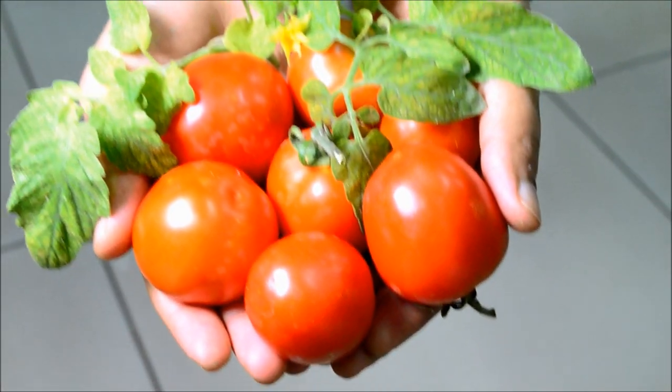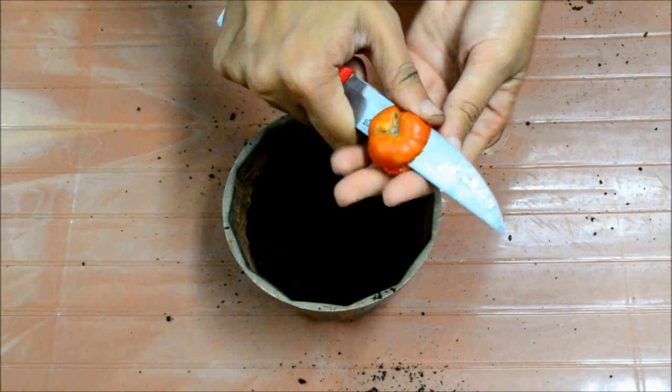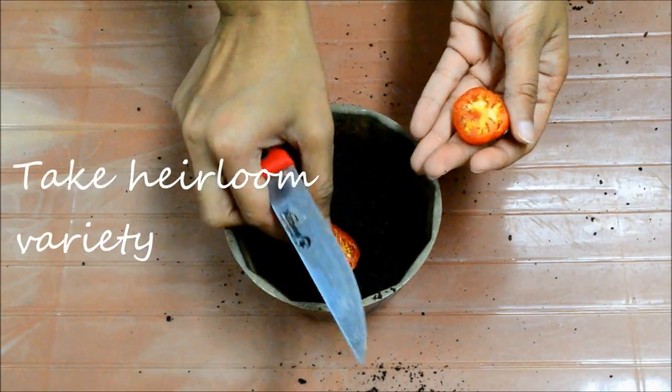Tomatoes are one of the easiest vegetables to grow. You can take a tomato from your grocery bag, preferably a desi or a heirloom variety.